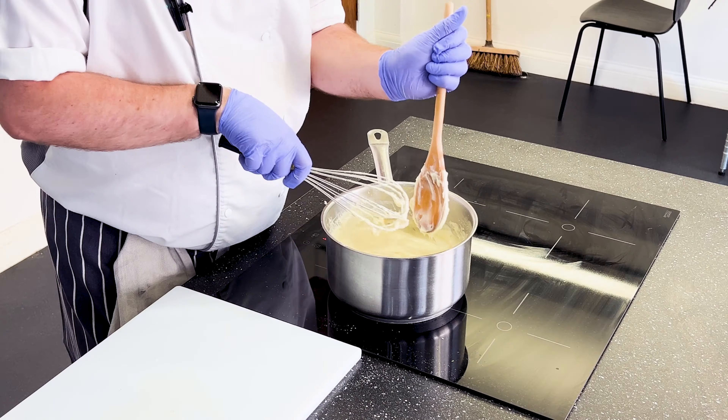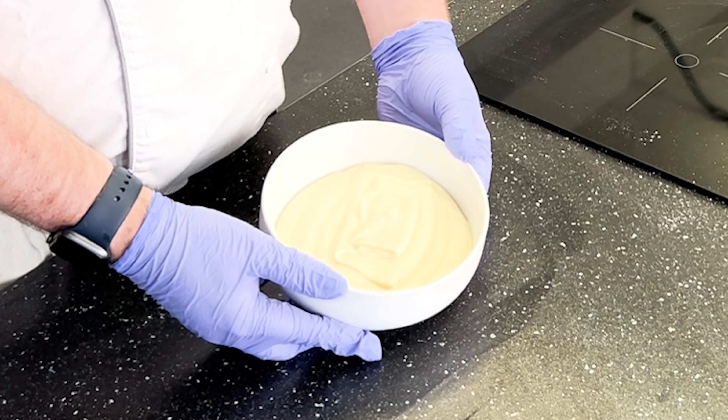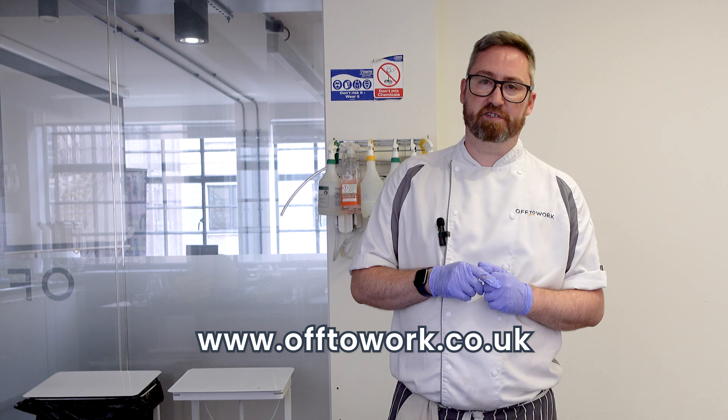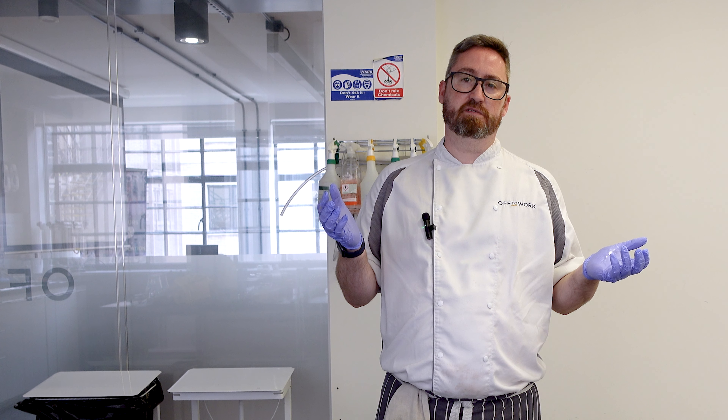So the cheese is all melted into this sauce now, so we'll have a little taste. That's great. And there is your bechamel and your mornay sauce. All of our chefs at Off to Work are trained to do this and many other things, so if you need support in your kitchen please do let us know and we'll have the chefs for you. Please send us any suggestions of anything you'd like to see in the future. Thanks for watching.